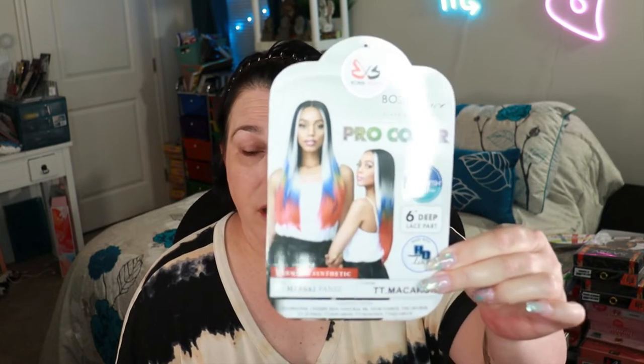Hey Lazy Girl Approved fam, I am back today with another review, this time of a Bobby Boss wig. I recorded like eight videos today with no sound — microphone was turned off — so I'm gonna re-record these, but I can't put the lace back on. You guys can still see what it looks like, which is really the ultimate goal, and I can still show you inside the cap. Today has been a weird day and that was just the icing on the cake.